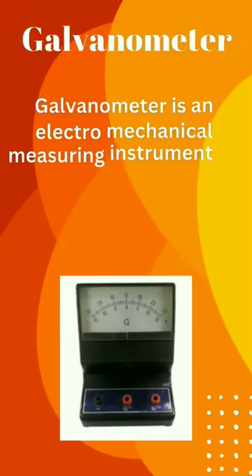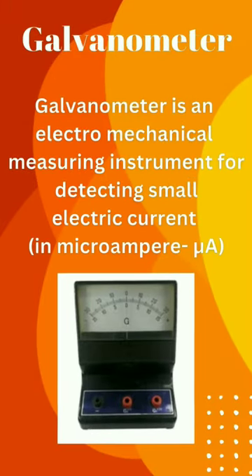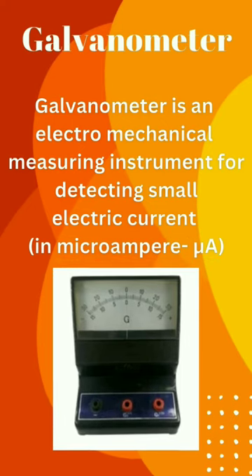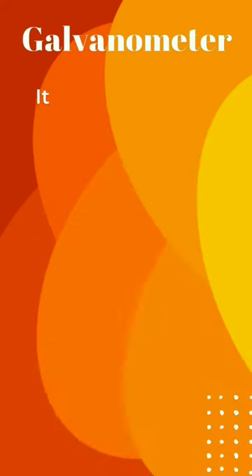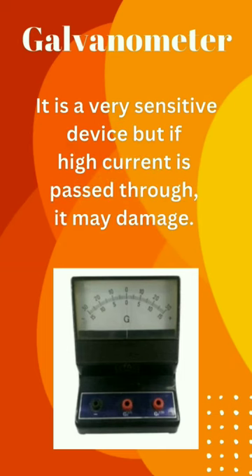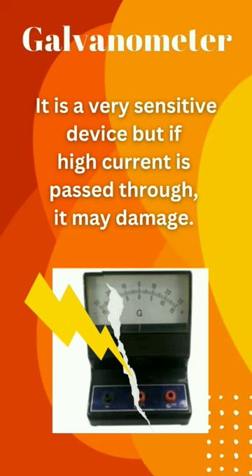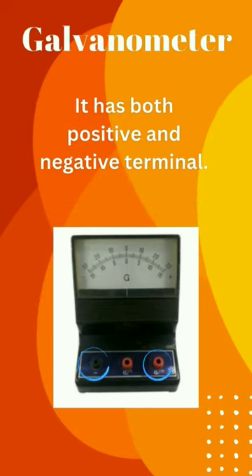A galvanometer is an electromechanical measuring instrument for detecting small electric current, such as in microamperes, and is denoted by capital G. It is a very sensitive device, but if high current is passed through, it may be damaged. It has both positive and negative terminals.